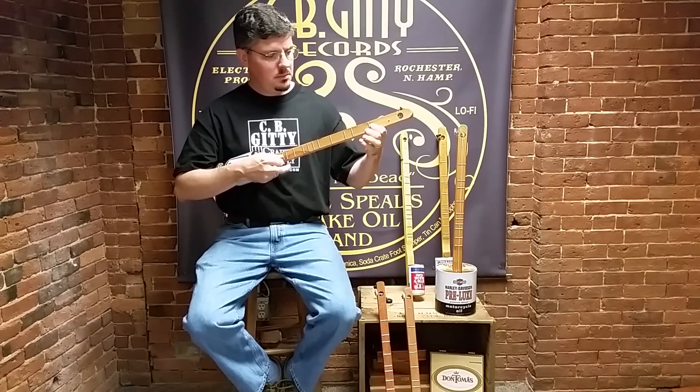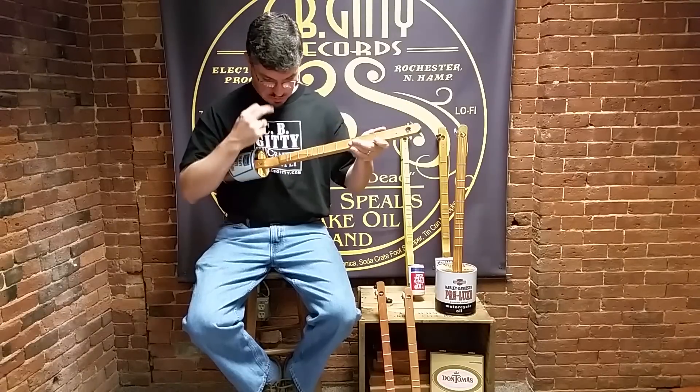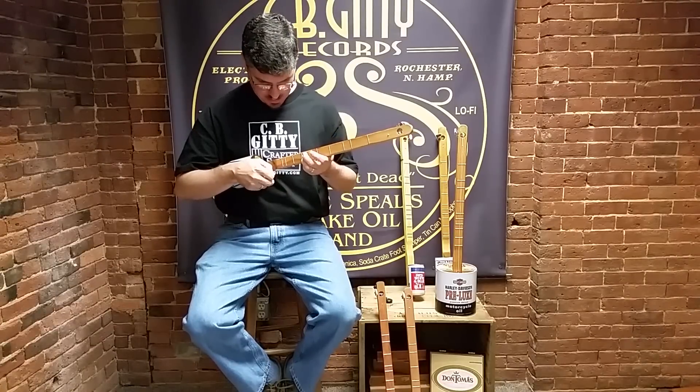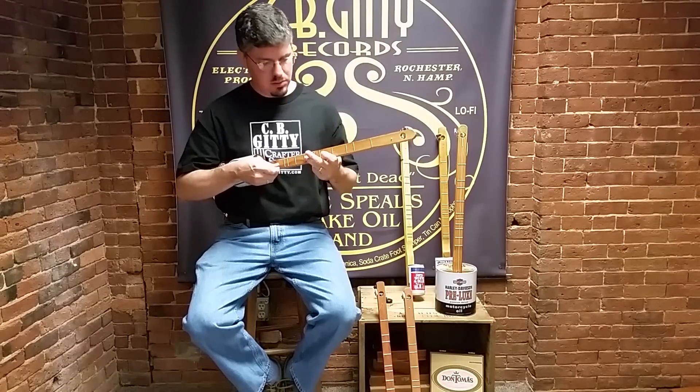So that's the low version. Now the high version starts up here on the 8th fret, and it goes up to the 11th, and down to the 5th, and even the 4th and 3rd.